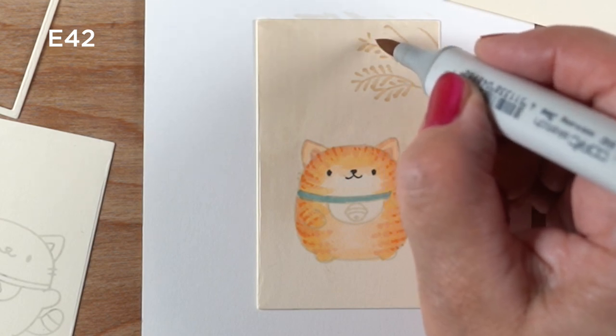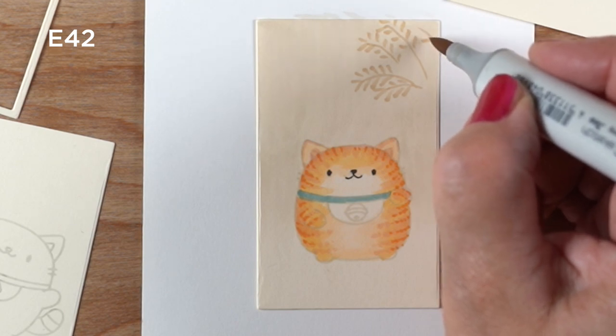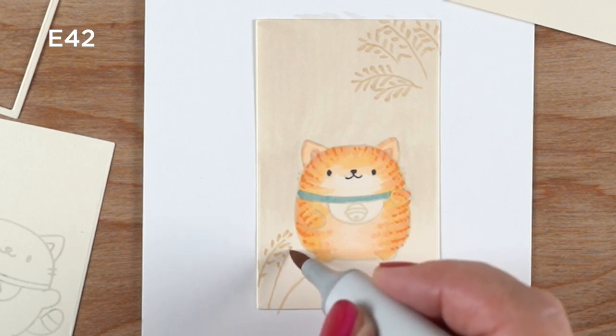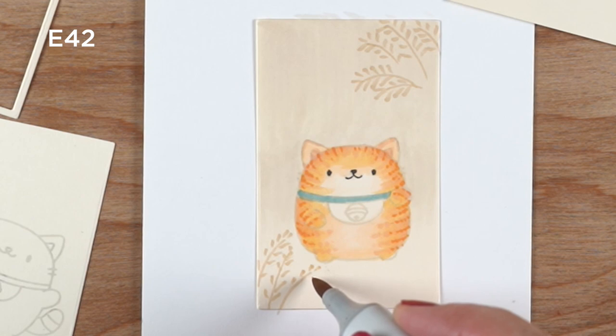There was this one that had several layers of greenery in the background. There was this one that had these very lacy types of leaves in the right corner, and then a little bit of the same in the bottom corner. And then over top of it, it had an ivy.